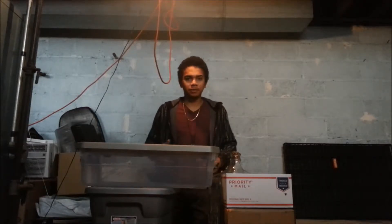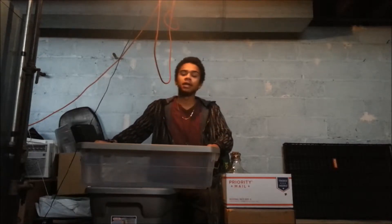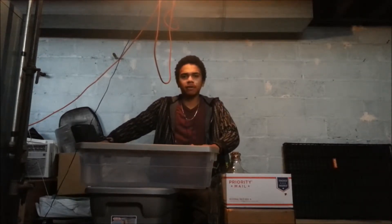Hey everybody, it's Will, coming at you with Community Compassion and New Earth Ecology and Regeneration. What we're doing today is an introduction to vermiculture.